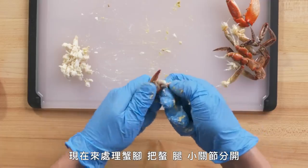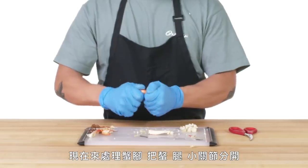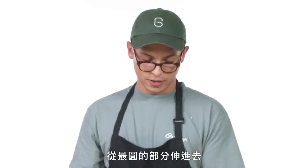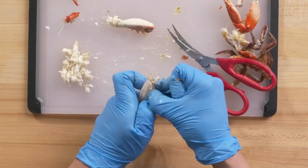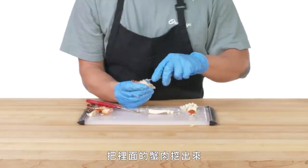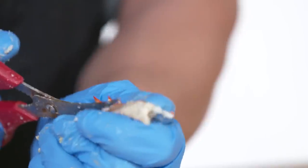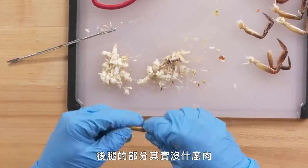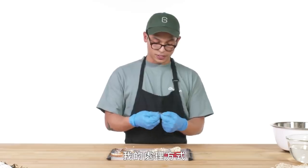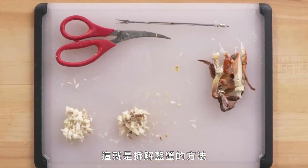Now with the claws, separate out the pinchers, the legs, tiny little knuckles. We're just going to come in on the most rounded part and just start snipping away. Crack that shell open and pry that claw meat right out of there. Also the leg. There really isn't much meat in these little back legs here — the best thing to do with these is just suck them dry. It's really delicious. That's pretty much how you break down a blue crab.